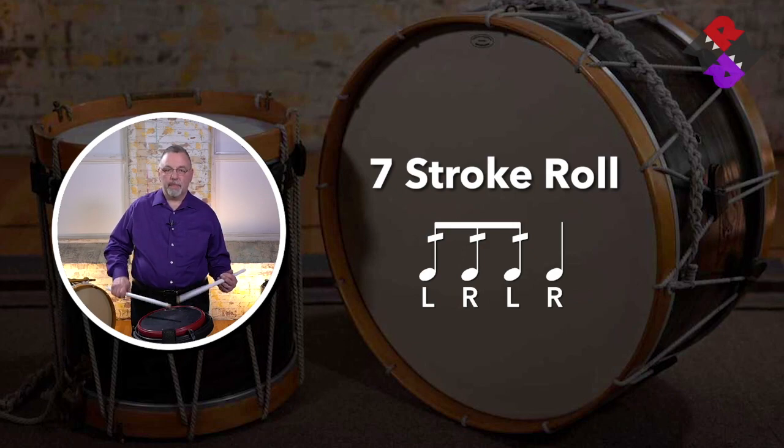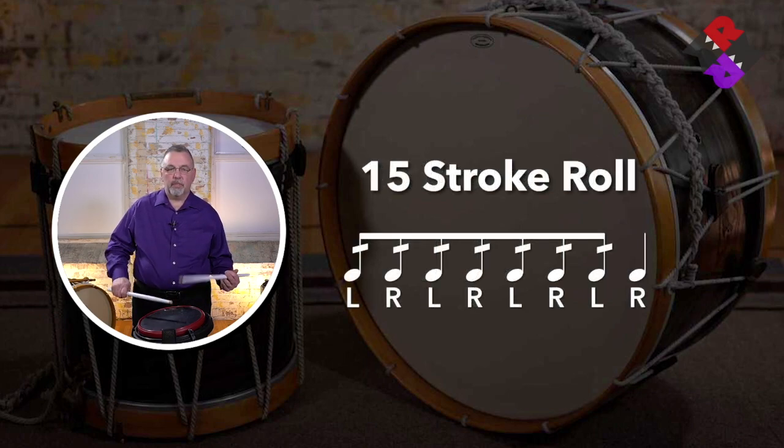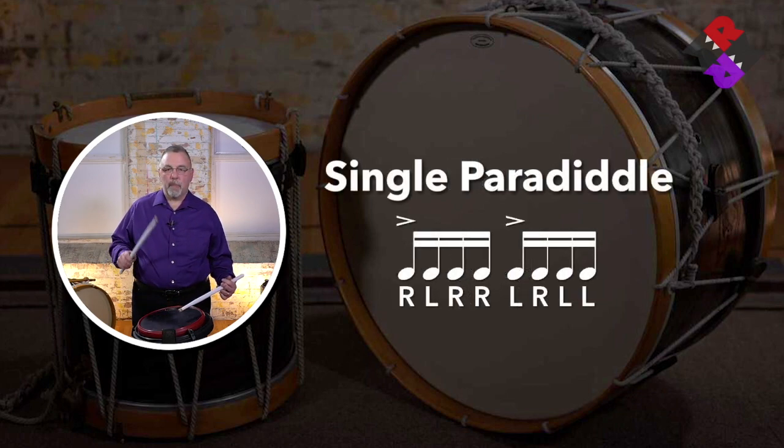Seven-stroke roll. Fifteen-stroke roll. The flam. Paradiddle. The rough.